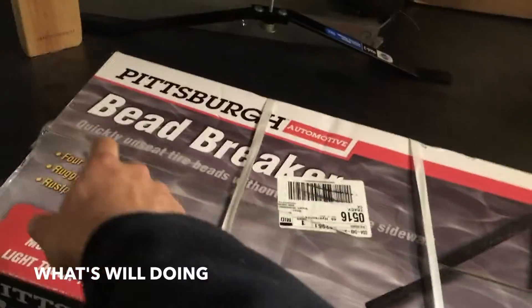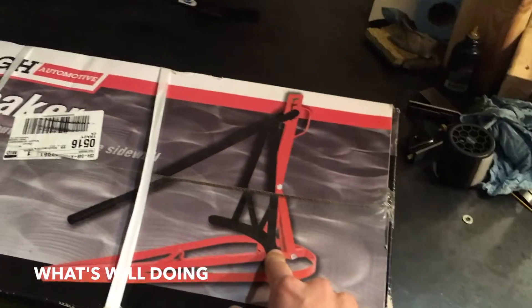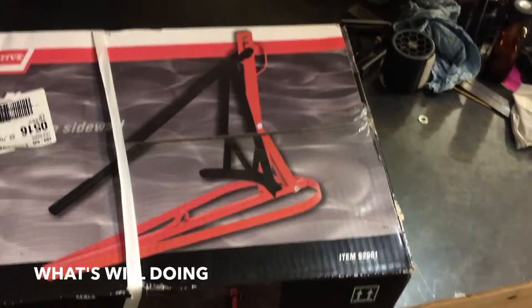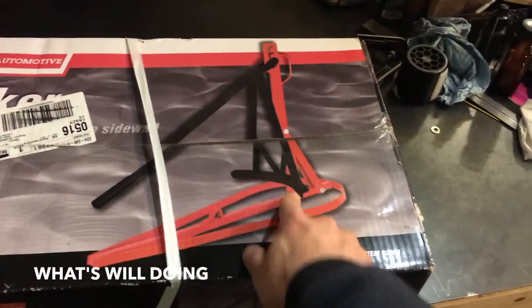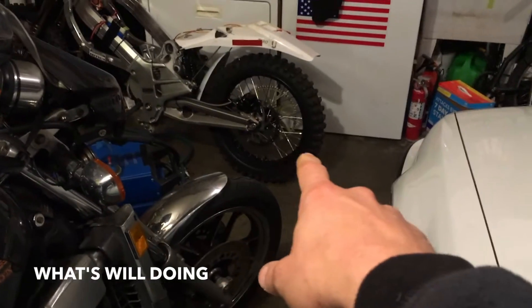I've got my bead breaker - my Pittsburgh bead breaker from Harbor Freight. So this is one of the hard things to do on motorcycle tires - changing them out, or any tire really - is breaking the bead. So I can put this thing together and take one of those wheels off the electric motorcycle and see if we can break the bead.